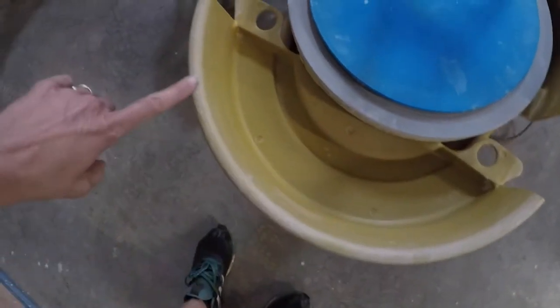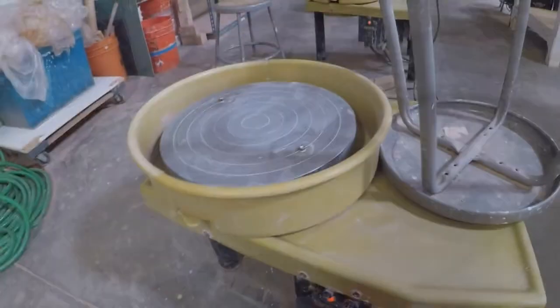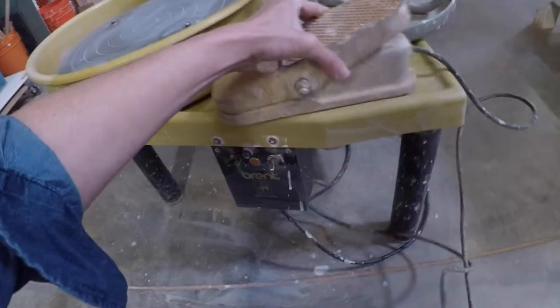Make sure the pan is completely clean. Take your bat and make sure you put it over here after you wash it in the sink. Always turn the wheel off when you're done, and always set the pedal back up.